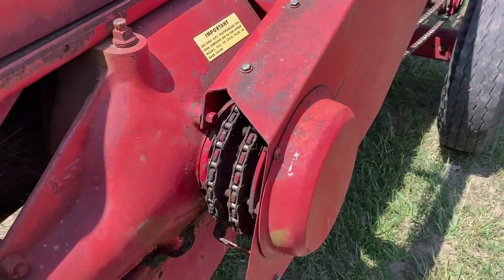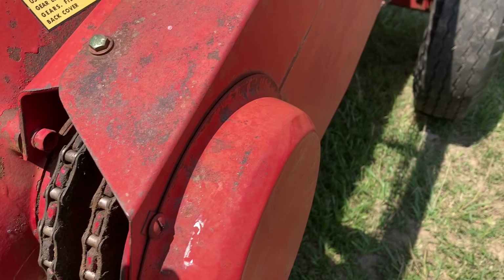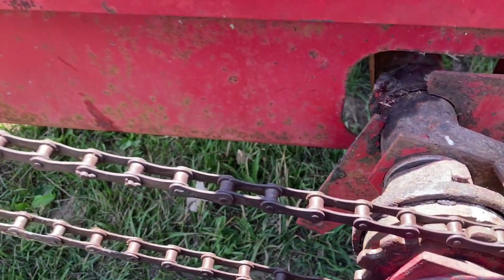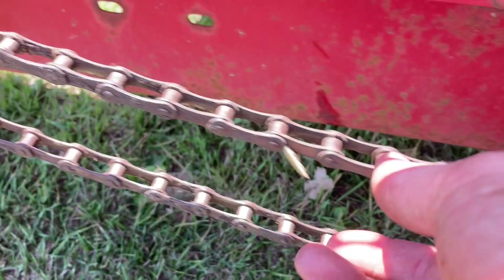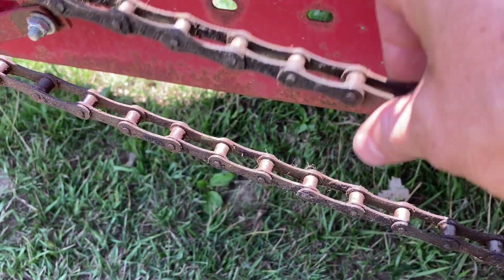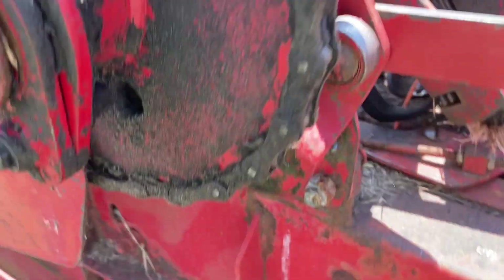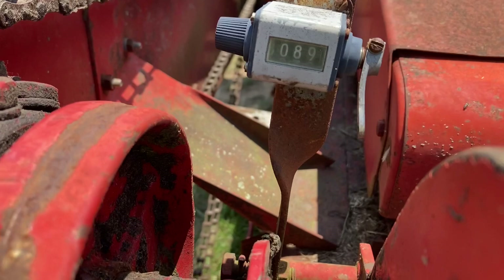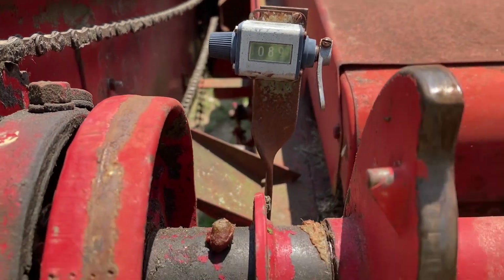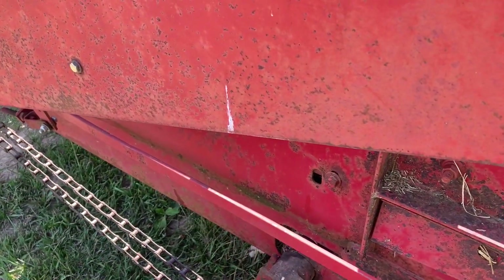The next thing I look at is the chains. Are the chains completely dried out and rusty, or have they been oiled? When I looked at this baler, the chains had been recently oiled and then we ran it, so that flung some of the oil off — but I could tell that he has been keeping up to date on this, and the chains had not been dried out and rusted from lack of maintenance.